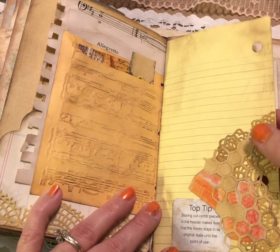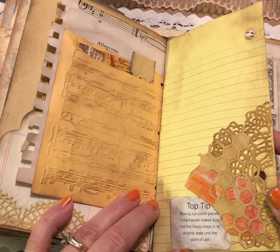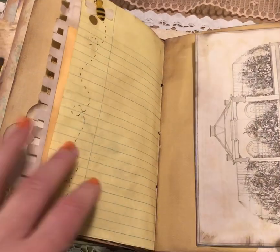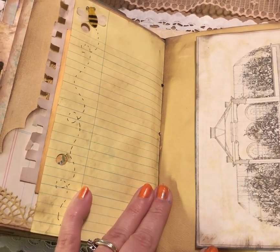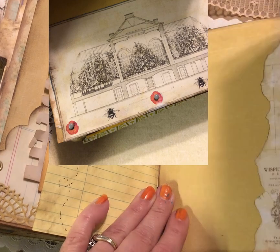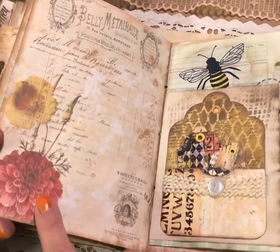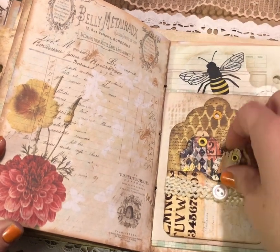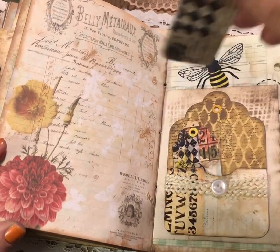This is a piece of notebook paper with a doily, some honeycombs, and an actual piece of honeycomb cut from a book — it says 'top tip: storing cut comb pieces in the freezer makes sure that the honey stays in its original state until the point of use.' A little buzzy bee on this side, and then this one looks like a beekeeping place — kind of like a big greenhouse — with little bees on it. This is an image from the kit with some brads accenting the florals, and when you flip it open there are some fun little pieces from the kit. I just really love these pops of red and little pops of color. This is a scalloped tag on the large index card, and a couple of tags made from the master board that I collaged and cut apart. On the back you can do some journaling or add some photos; they all have eyelets in them for a nice finished look.